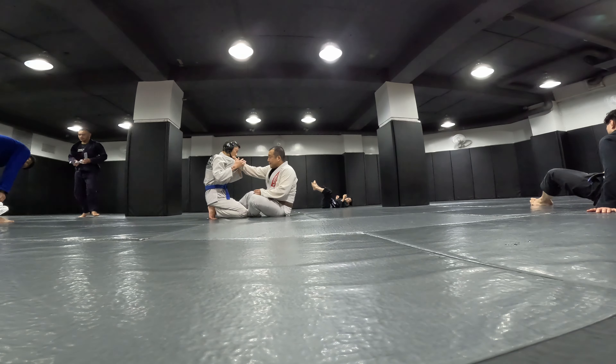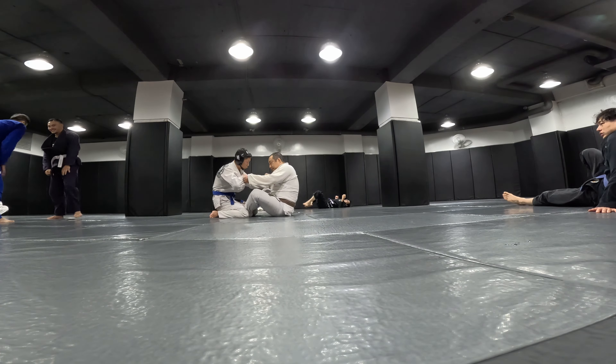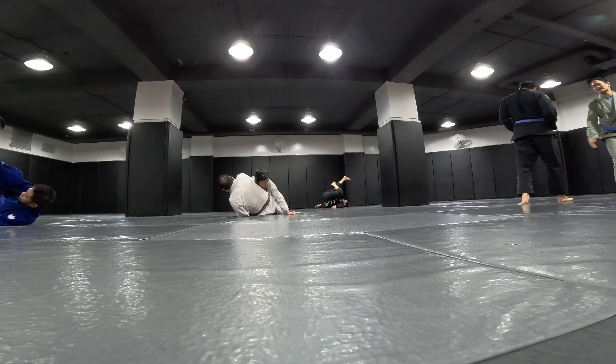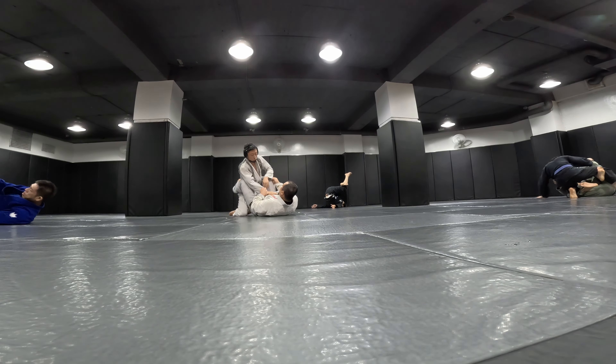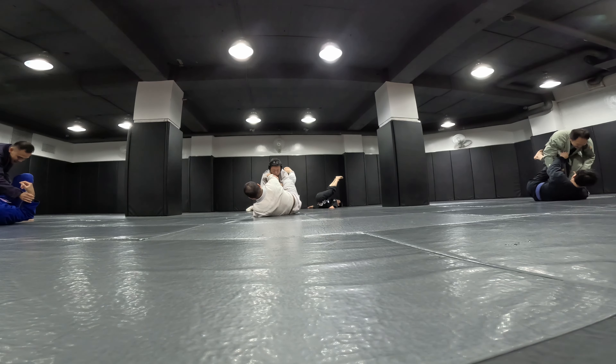Hey, what's up guys, welcome back to another session of jiu-jitsu. Here we go with the first round. I think we're just waiting for the bell here. Okay, here we go.